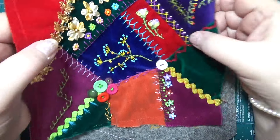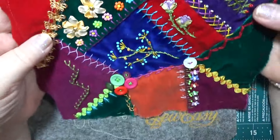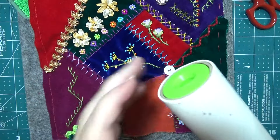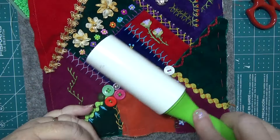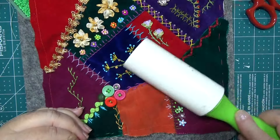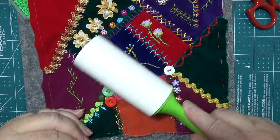That looks good, doesn't it — don't you think that's beautiful? I absolutely love this piece. One of you ladies said she knows why I use this now, because it doesn't get fluffy. Things do get fluffy, don't they.